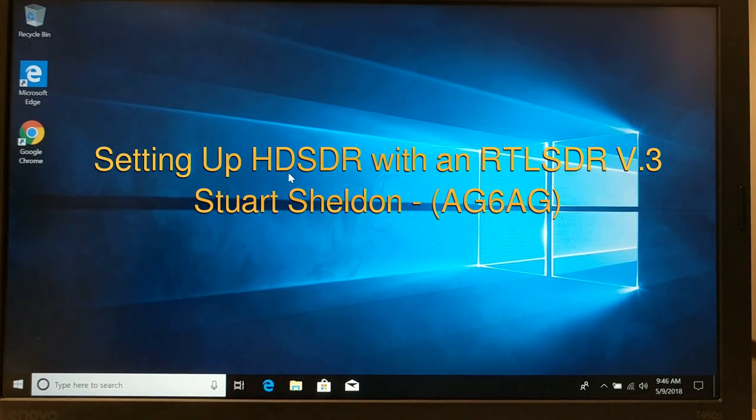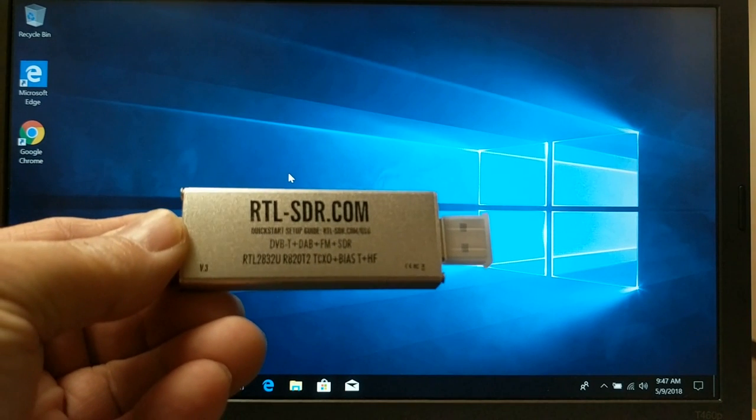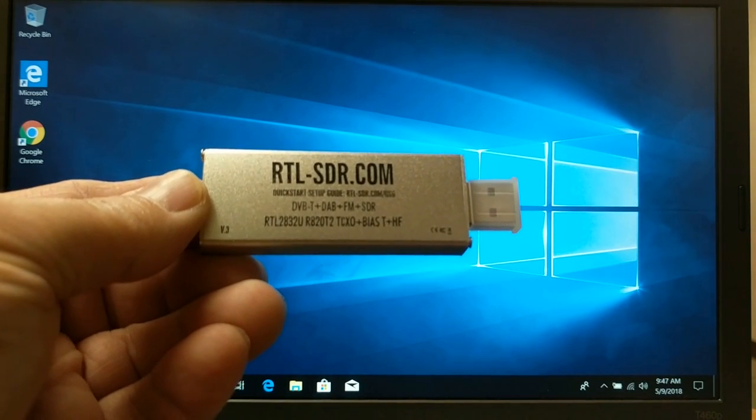Hi everybody. This is Stu, AG6AG, and I'm here to do a quick tutorial on how to get the RTL SDR dongle set up. First thing, let's take a look. This is the RTL SDR dongle.